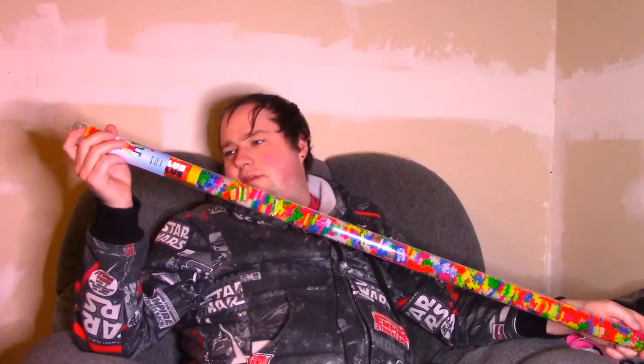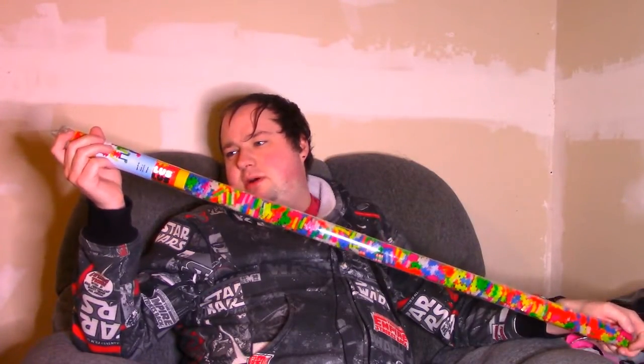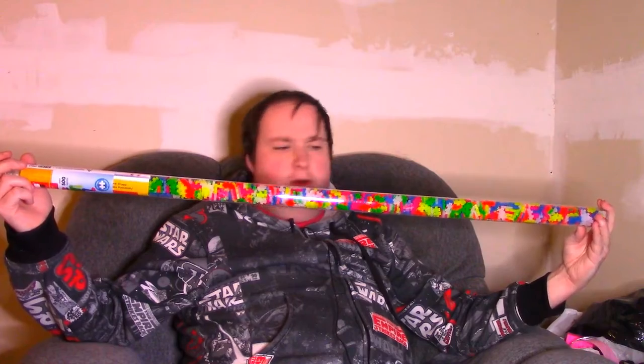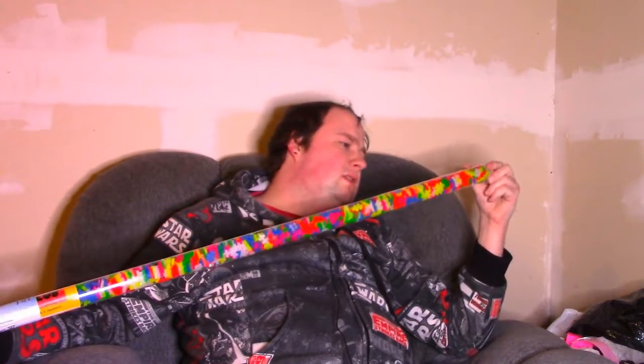It even says on here 'one shape, endless possibilities,' so you can build pretty much anything out of these things. I wonder if I could build what I normally build out of Legos with these — possibly, but I think it would be harder.